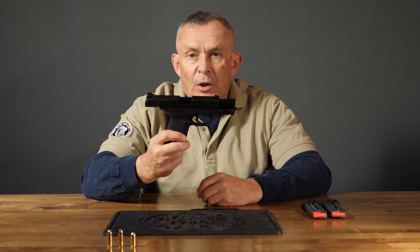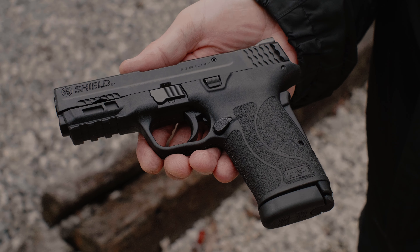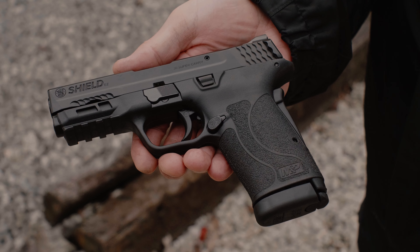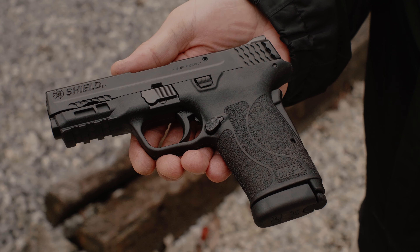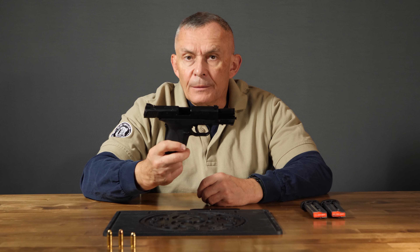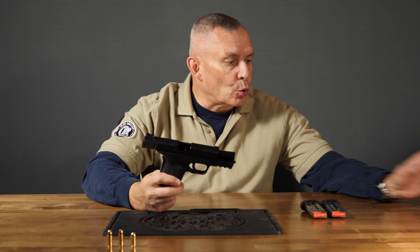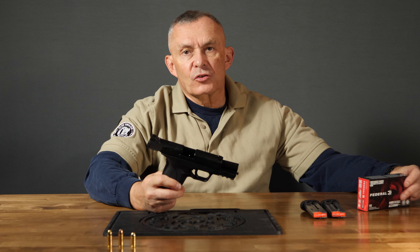You're saying to yourself, well, we already reviewed the EZ Shield. We reviewed it in 380, we reviewed it in 9mm. What's the big deal? Did they change something? Well, the big deal is what they changed with regards to what caliber this is. The EZ Shields have always been in 380 or 9mm — this one is in Federal's new 30 Super Carry.